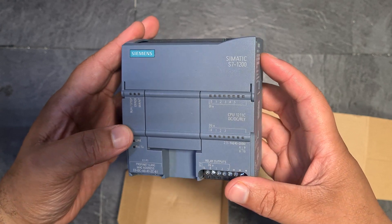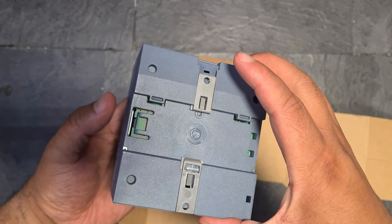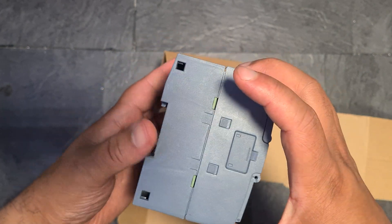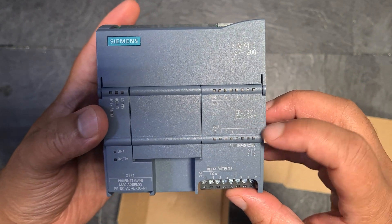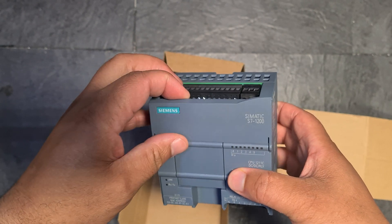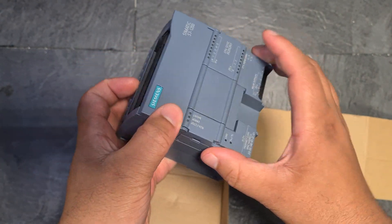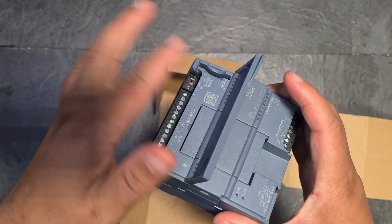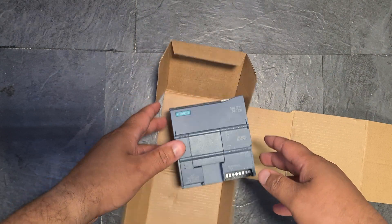I got it from eBay, used, for around 149 to 155 pounds. DC DC relay version. It begins, man! Oh, there's no clip here, there's a cover here but no cover there. Anyways, it begins!